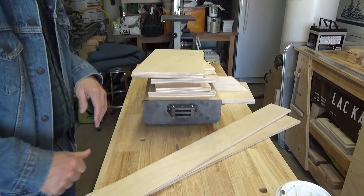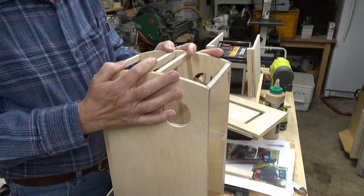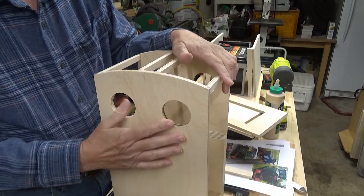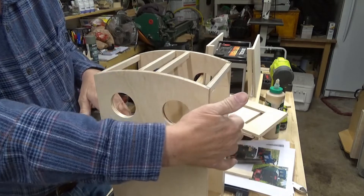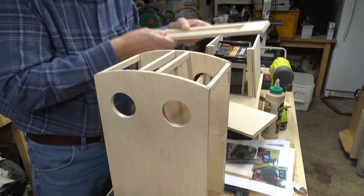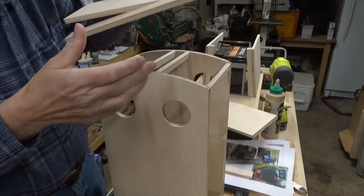Just some rough dimensions cut on the table saw. So this is the little cab that I'm working on right now. You can see I cut the windows out using a Forstner bit on the drill press — it makes a nice clean cut. Right now I'm working on some doors for the side. Here's one of the side panels, and I'm working on a door for that.